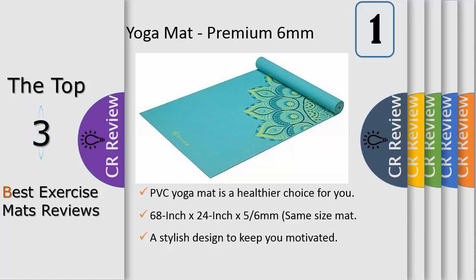Also, printed yoga mats may release a harmless odor when first unwrapped. For best results, unroll and air out your mat for 23 days before use.